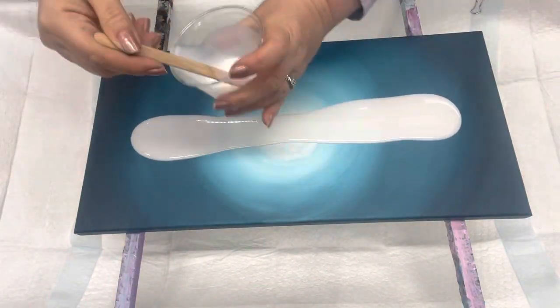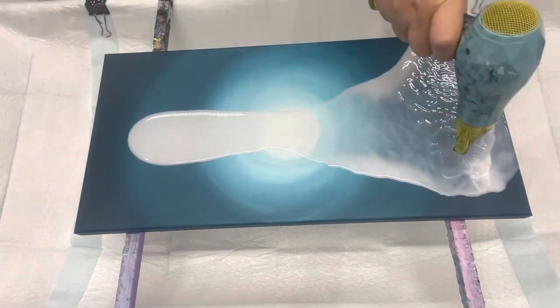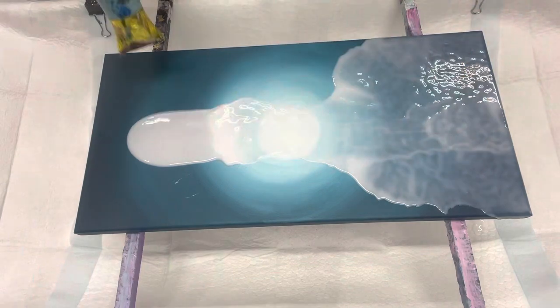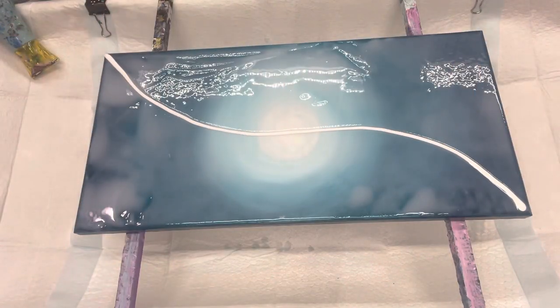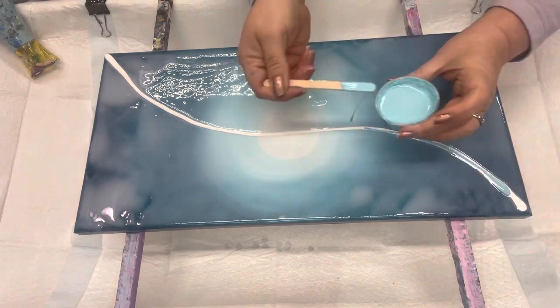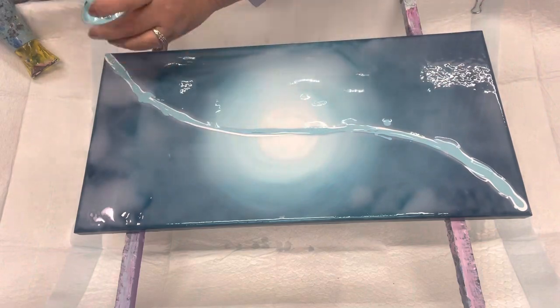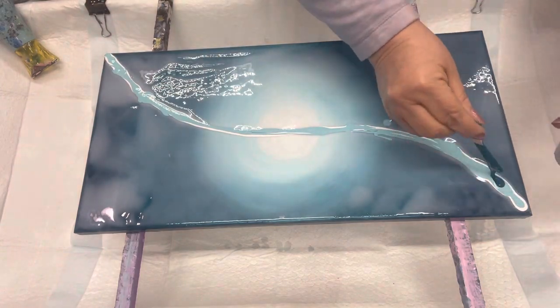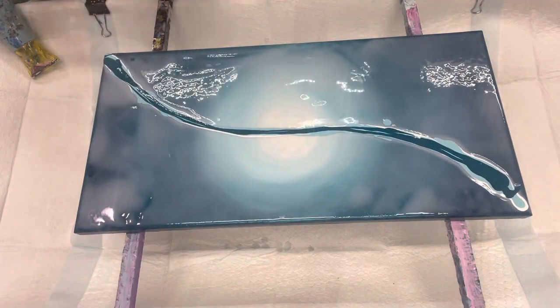The canvas was already dried, and I have not made a video about how I painted that, but it's kind of self-explanatory. The base I'm using is Floetrol, a bit of water, and Liquitext medium. This will help all of my paints to easily move on my canvas.